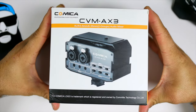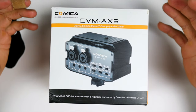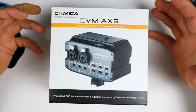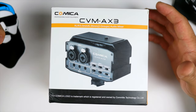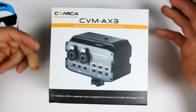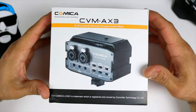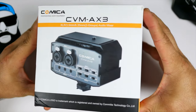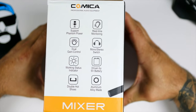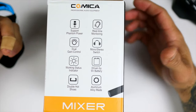This right here was sent out by Comica for review. This is the CVM-AX3, it is an audio mixer. It has XLR, 3.5mm, and 6.35mm two-group audio mixing. It is a big, bulky system.